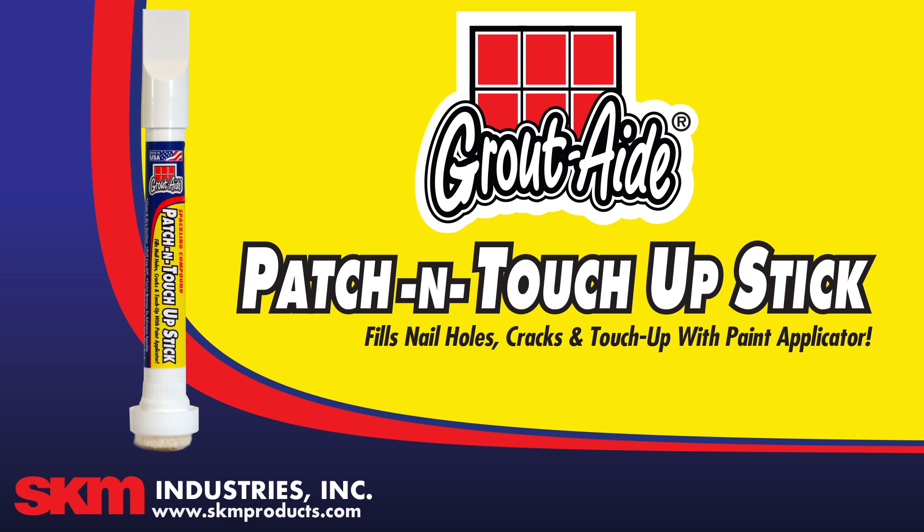Grout-Aide Patch and Touch Up Stick. Fills nail holes, cracks and touch up with paint applicator.